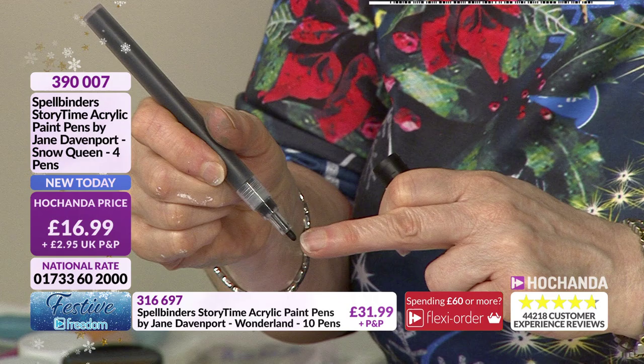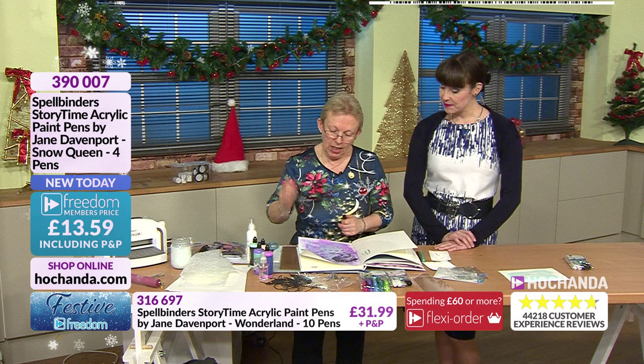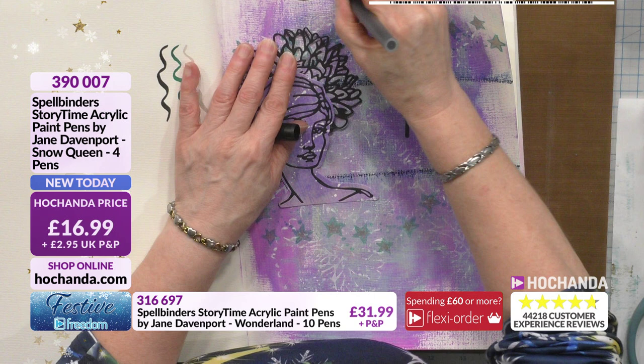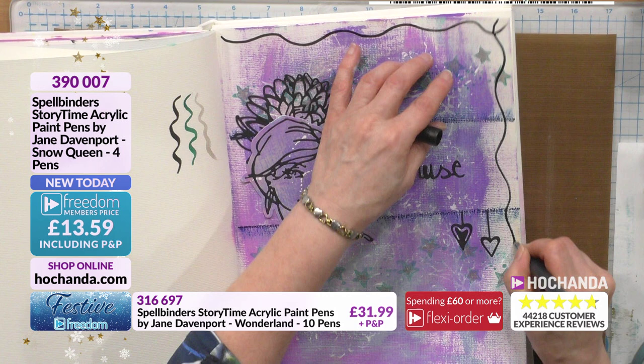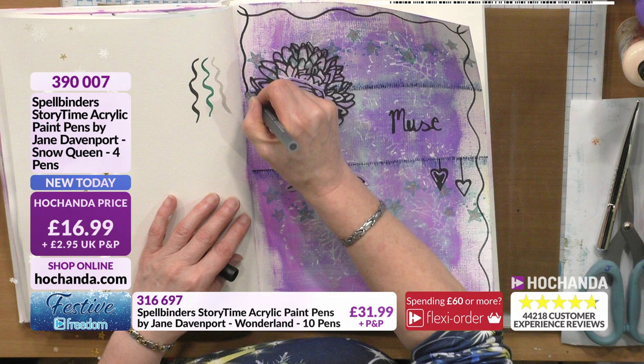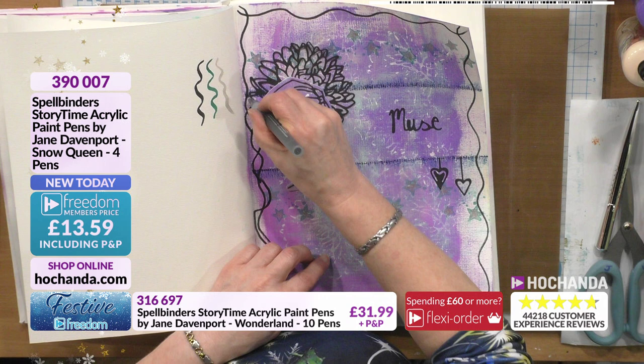When you first get paint pens, the nib will look clear or opaque, not the color of the pen - just press it down until the color comes through. Always shake with the lid on, not off, or you'll splat. We're going to do some waves around the edges - if you're not comfortable freehanding, you could use Trudy Howard doodle border stamps in your journal instead.